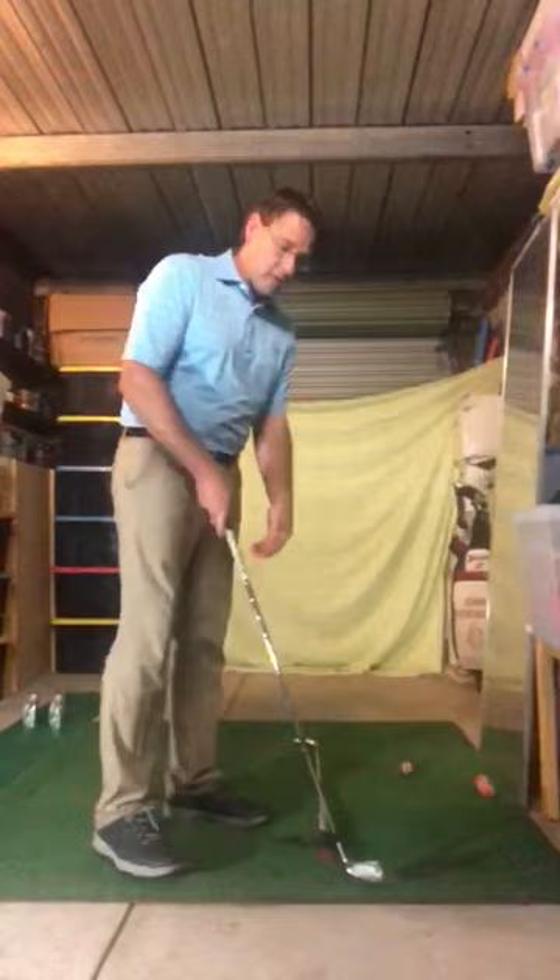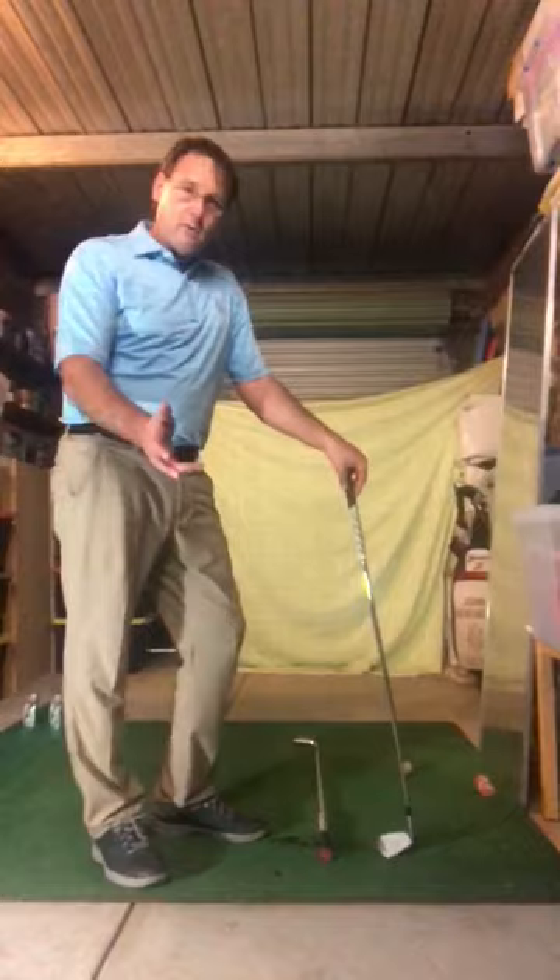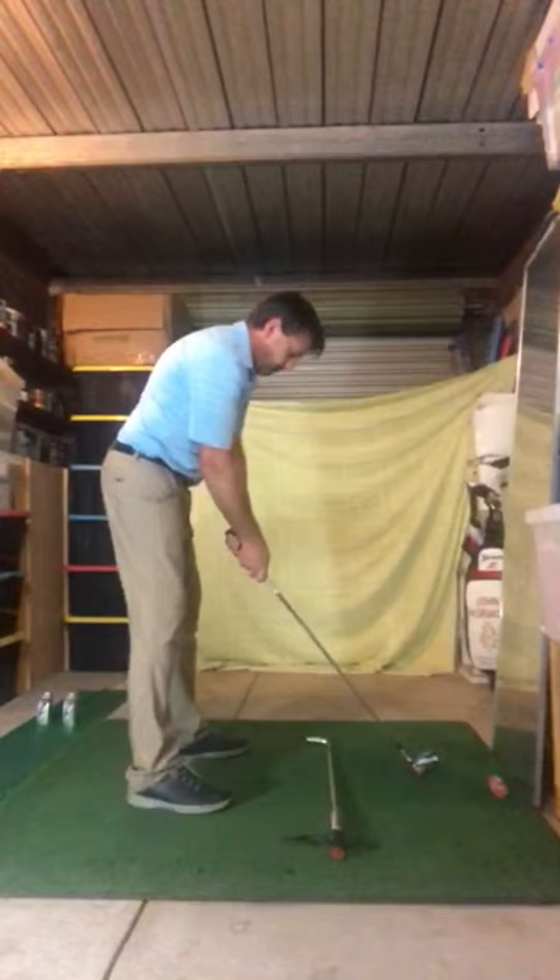A little drill I'd like to show you is one that I learned from Steve Bann many years ago. I felt it was really helpful to work on your swing path and coordinating your arms and your body together, and hopefully you'll find this helpful as well.